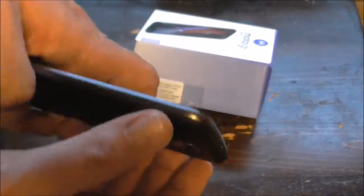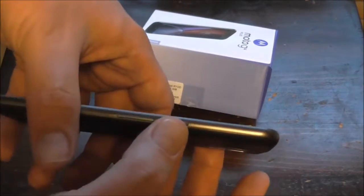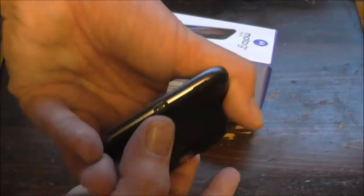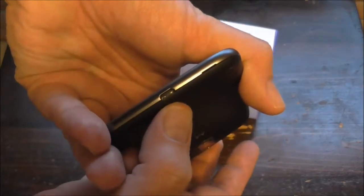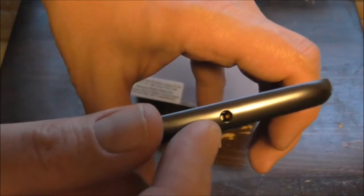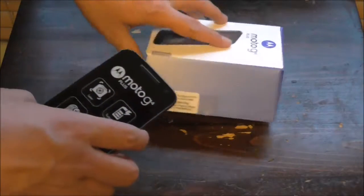There's a microphone for recording video. This is probably your power button right here, and this is probably for your volume control. Down here is a USB plug. And this is your mic and earphone jack.